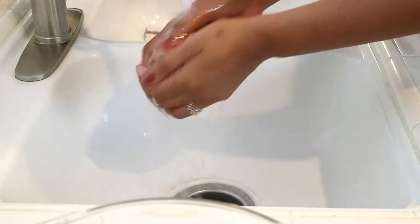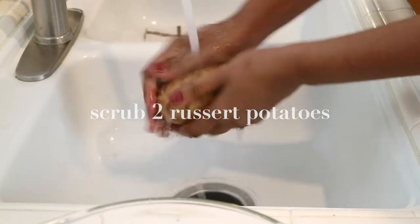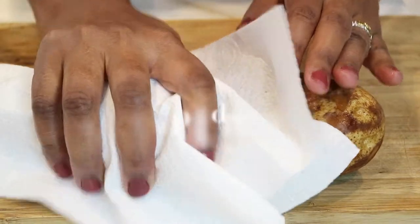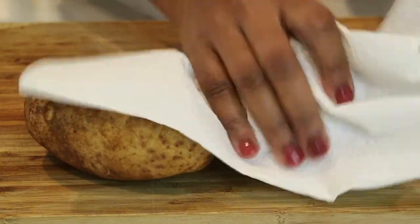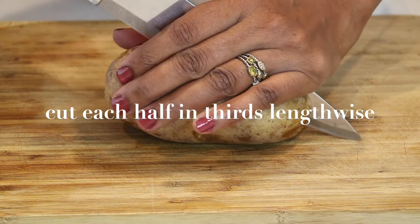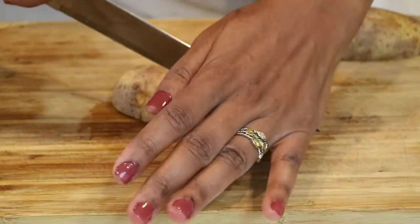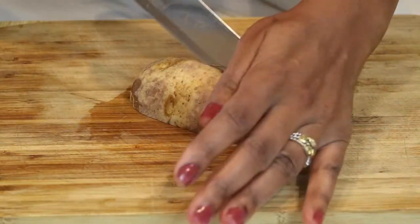I've never tried this recipe before, so I'm really excited to find out how it all turns out. I'm going to start off by scrubbing the russet potatoes, just to make sure the skin is all clean, because we're going to use the skin as we make the chips or french fries. I'm going to pat them dry with a towel so there isn't extra moisture on the potatoes. Now I'm going to cut the potatoes in half and then cut the halves into thirds.